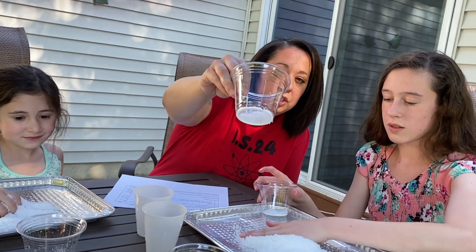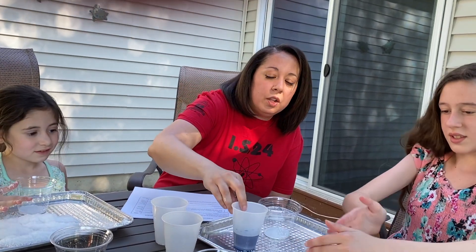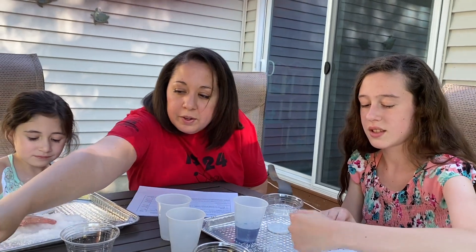You can see how much of that polymer is in there. Now you're going to pour. I added a little bit of blue food coloring to this so maybe you can see it a little bit better.